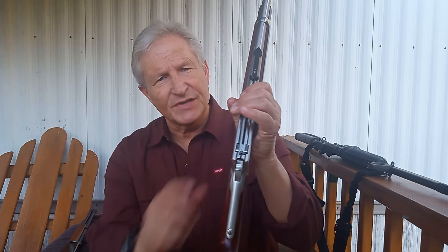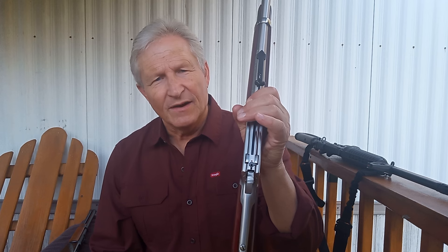The gun does have a type of safety. It's one of those things — it's on there, you can take it or leave it. But a lot of people remove these because they don't like them.